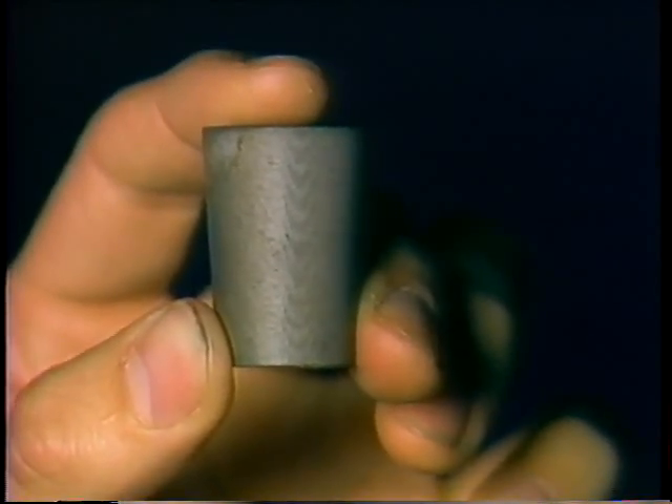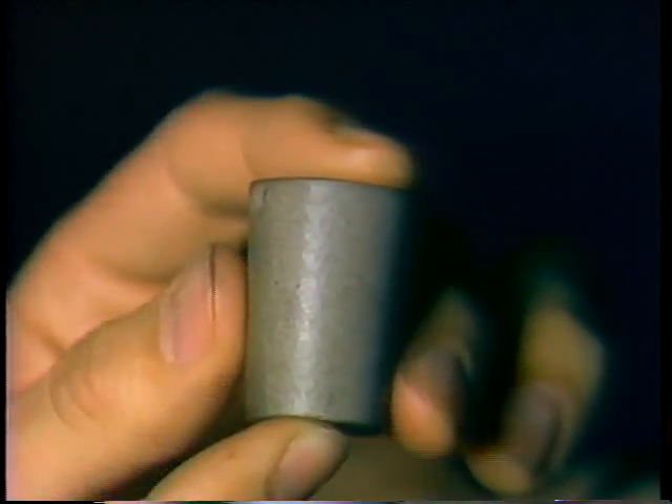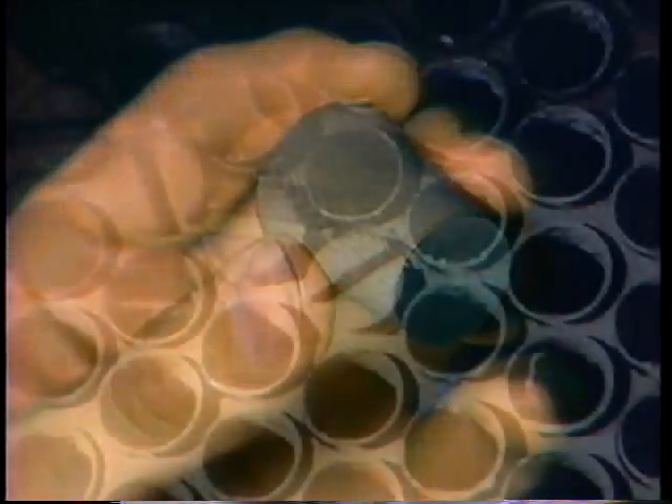Once leaking tubes are found, they get plugged to keep cooling water from contaminating the condensate in the shell. Tubes can be plugged in one of several ways, and you must plug the tube at both ends to do the job right. The most common plugs are made of a fibrous material shaped like a bottle stopper — they're tapered so you can fit them into the tube ends and hammer them in tight. They stay in place because water pressure pushes in on them, and the fibrous material expands when soaked with water to hold the plug even more tightly.